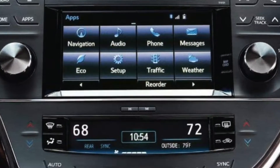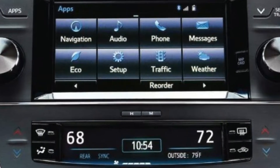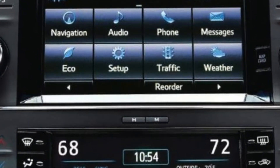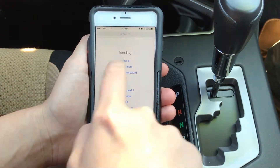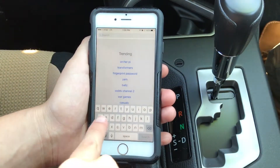First, make sure your Bluetooth is connected with your vehicle. If you need to know how to connect your phone to the Bluetooth, click the link in the description section below. Now that you have your Bluetooth connected, it's time to connect your Scout app.